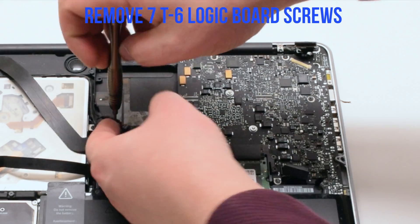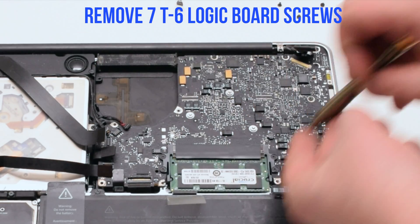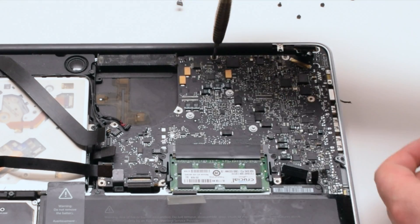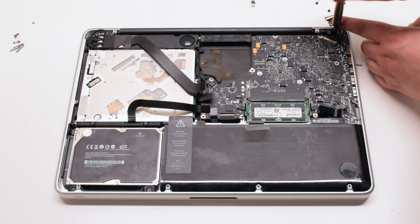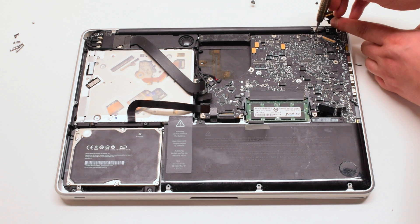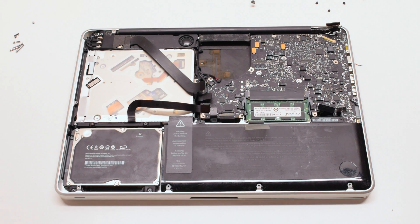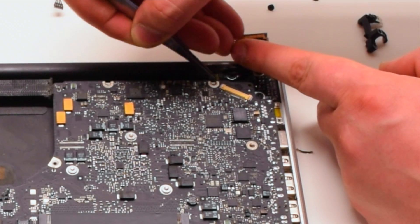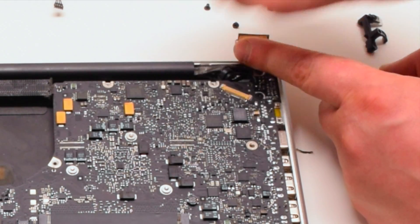Remove the seven T6 logic board screws. Disconnect the two Phillips head screws holding down the LVDS bracket but leave them in place, then lift the bracket. Tear the microphone free from where it is glued to the case — this cannot be skipped; it is a very important step.